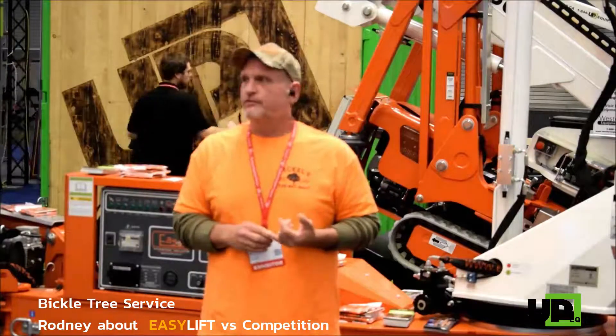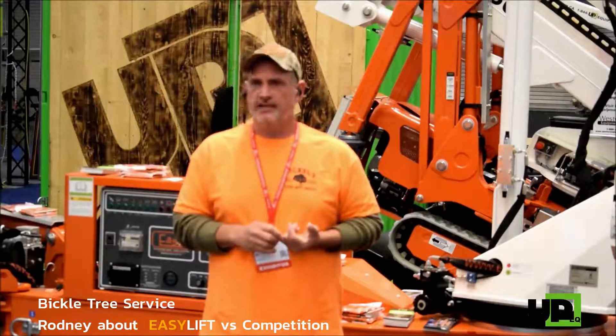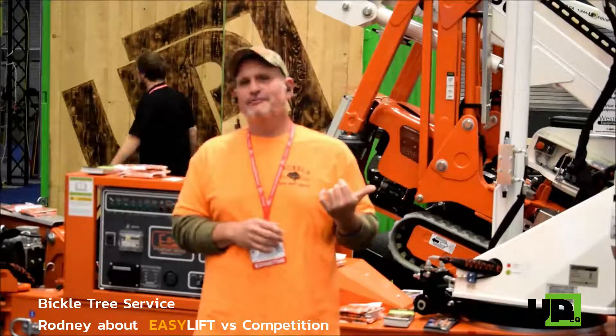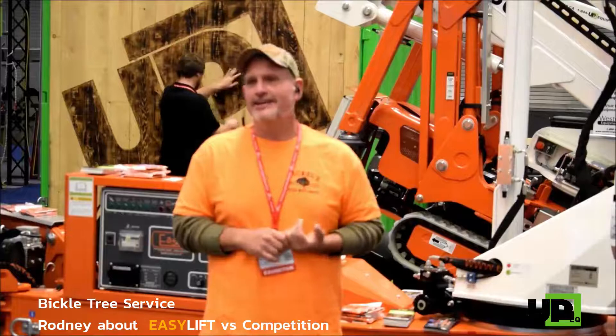My recommendation is: if you can get this machine, get it. I have the 87. I'd like to have the 101, but I ain't got enough guts to go that high.